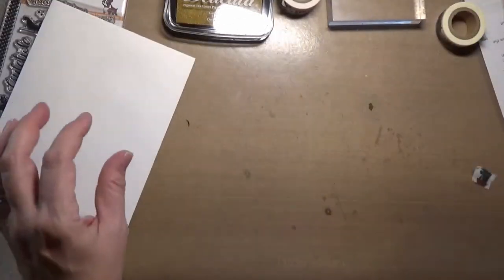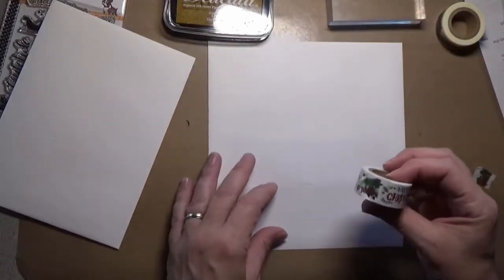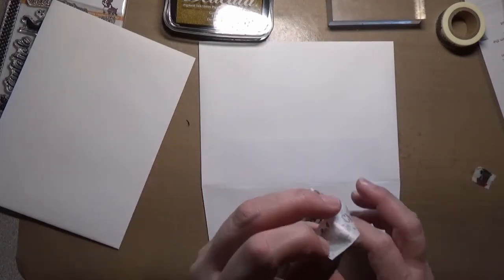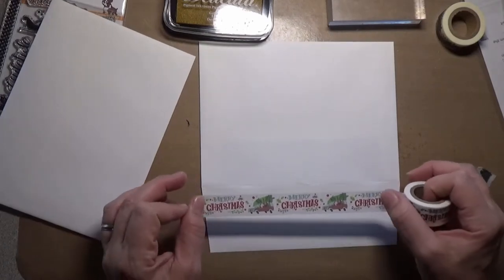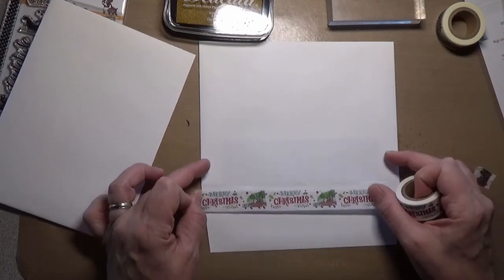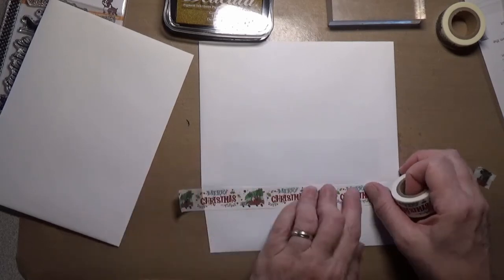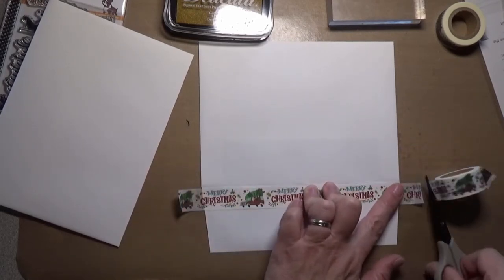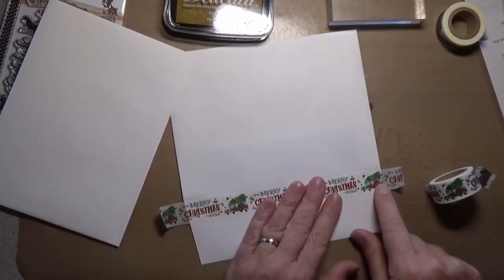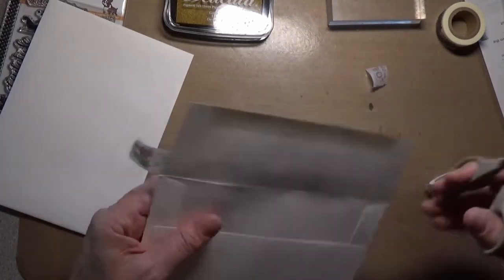Let's do another one with this other washi that I've got out here. This is just washi that I picked up at my local craft store. This one has a leader on it too. If your washi tape has a definite up-down orientation, make sure you're paying attention to that — you don't want to put this on upside down. Let's mash it on really good, flip it over, trim it off.